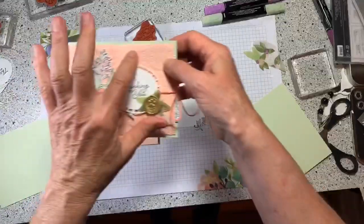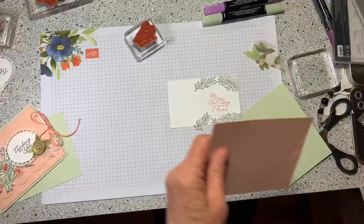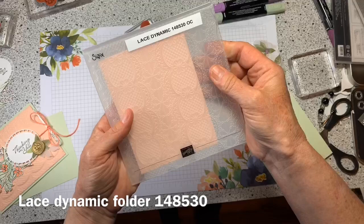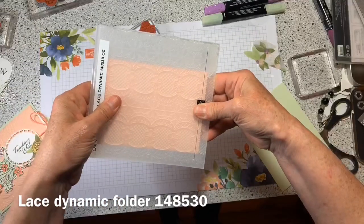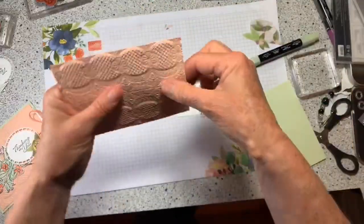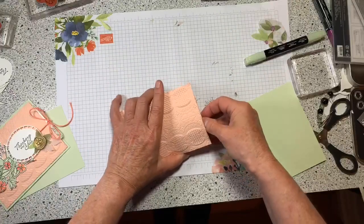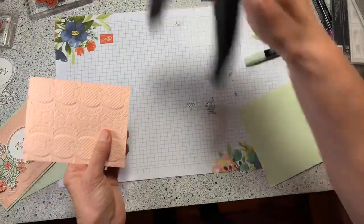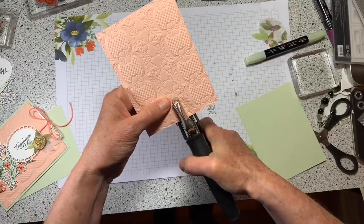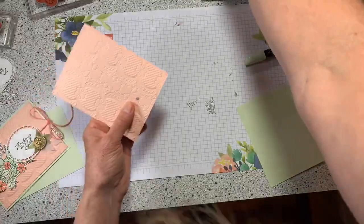This piece is embossed — that's the next step. I use the lace embossing folder and just put the whole thing in there. To get the sliding mechanism, you put the three-inch piece in there and punch a hole through all of it, just like that.